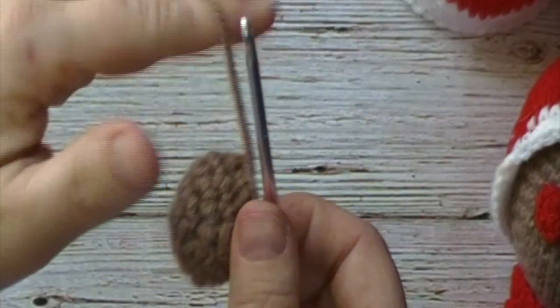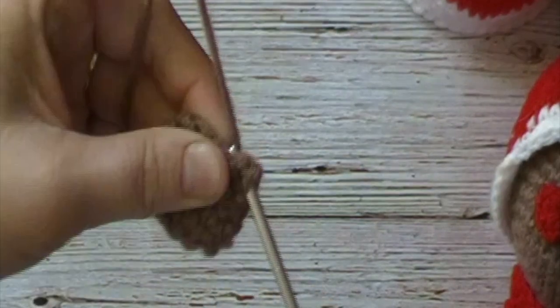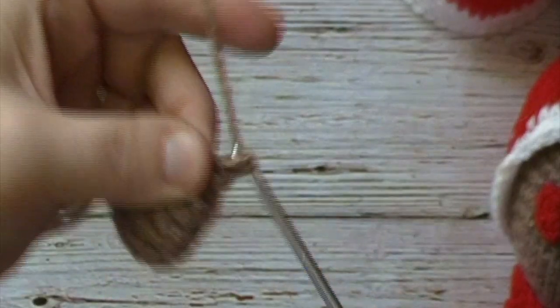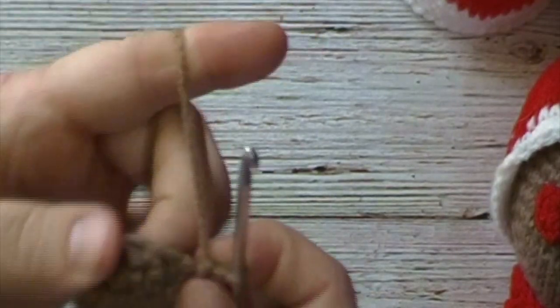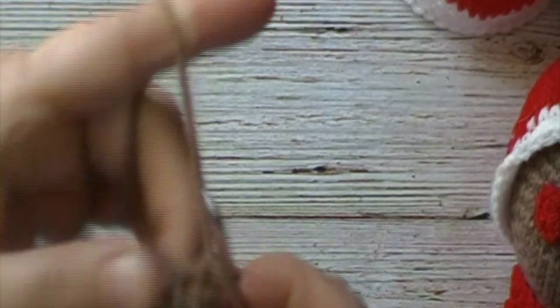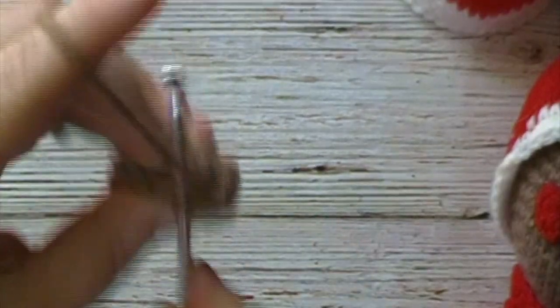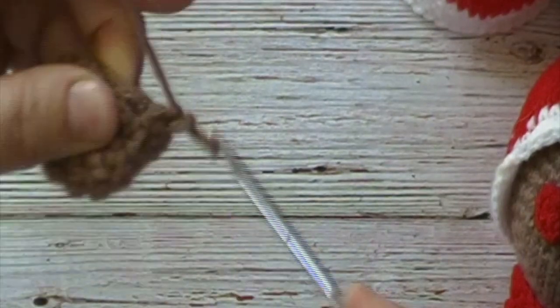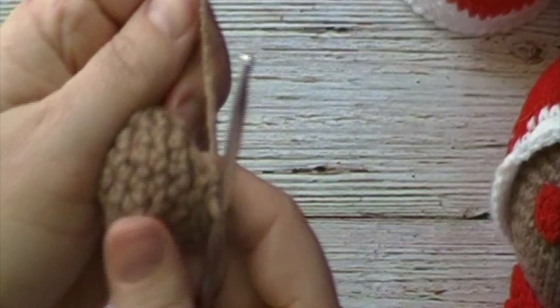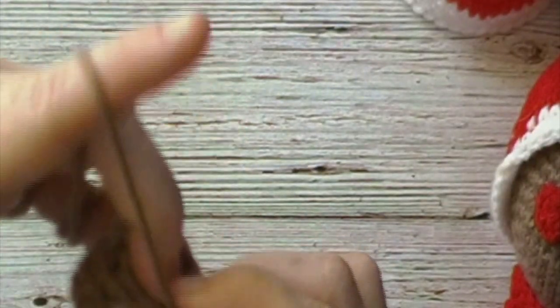For round 6 we will chain 1 and work 1 single crochet in each stitch around. We will have a total of 8 single crochets at the end of round 6. When we get to the end of this round, we will place a slip stitch in the first stitch to join. You will then begin stuffing your arm. Pause the video and come back at the end of this round.